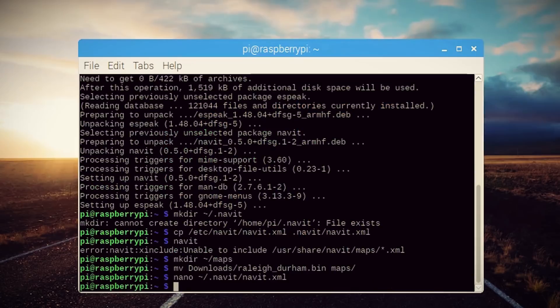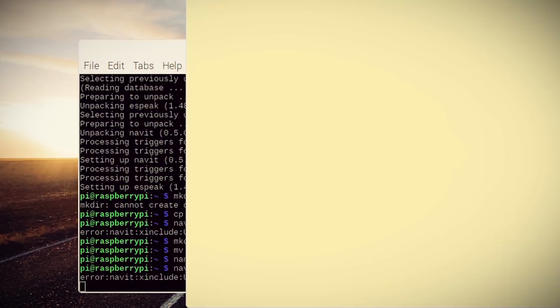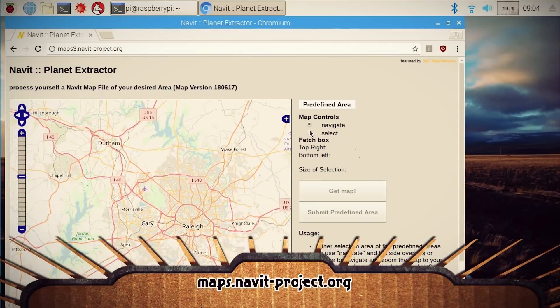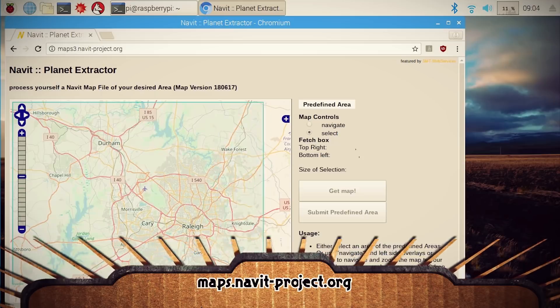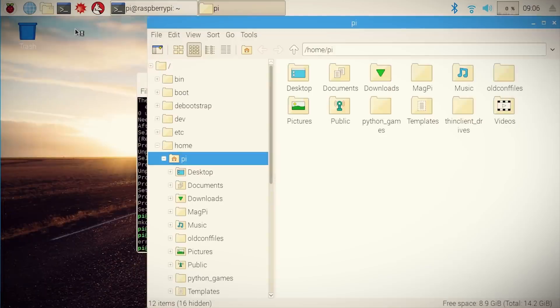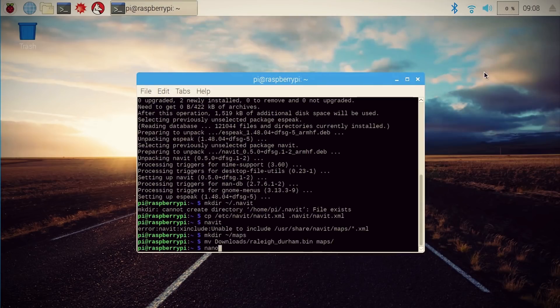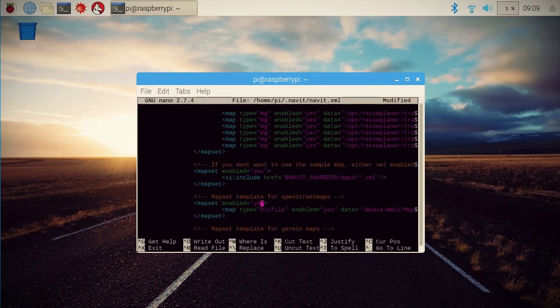I saved it and launched Navit again — still nothing. Then I realized it probably doesn't have the right maps for my location, which makes sense; I need to download them. The nice thing about Navit is that you can use well-documented maps from OpenStreetMap.org. You can download those maps for offline use by selecting your area of interest, downloading them to the Pi, moving them to a maps directory, and adding them to the Navit XML file.